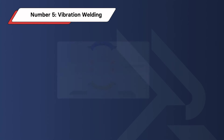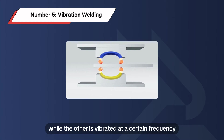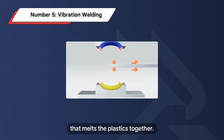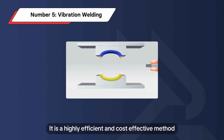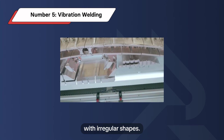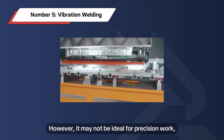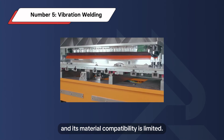Number 5: Vibration Welding. In vibration welding, one part is held stationary while the other is vibrated at a certain frequency and amplitude. This creates friction and heat that melts the plastics together. It is a highly efficient and cost-effective method for larger parts and is also suitable for welding plastic parts with irregular shapes. However, it may not be ideal for precision work, and its material compatibility is limited.